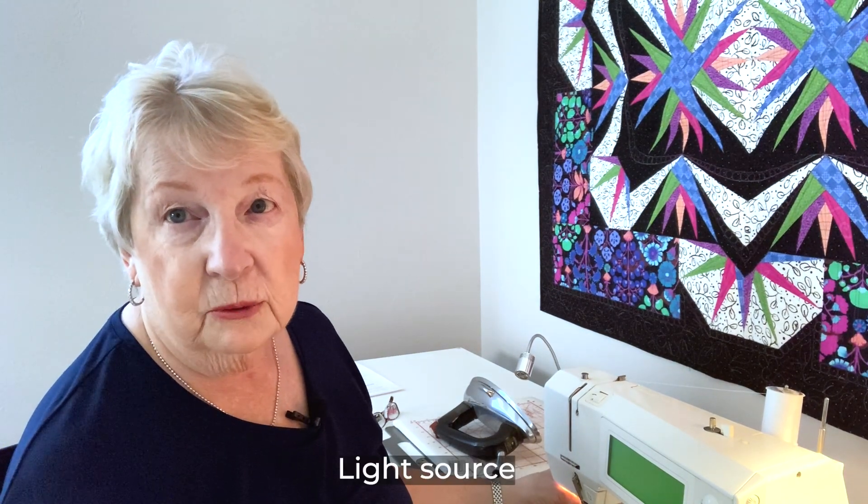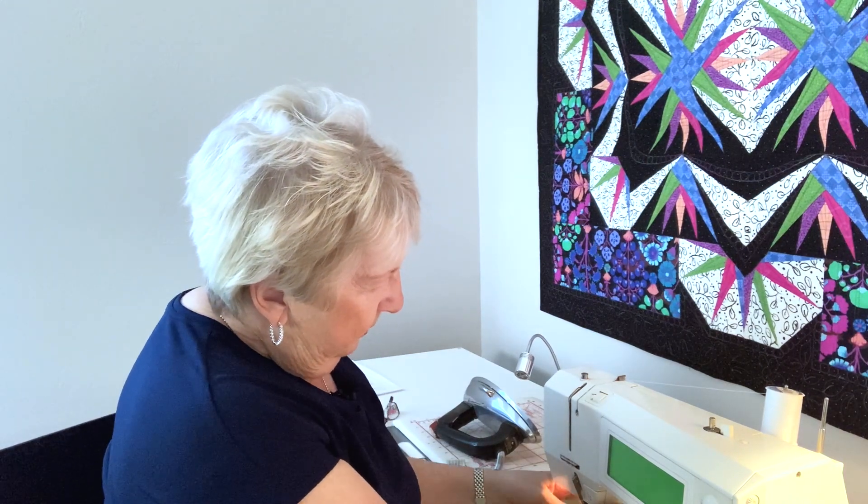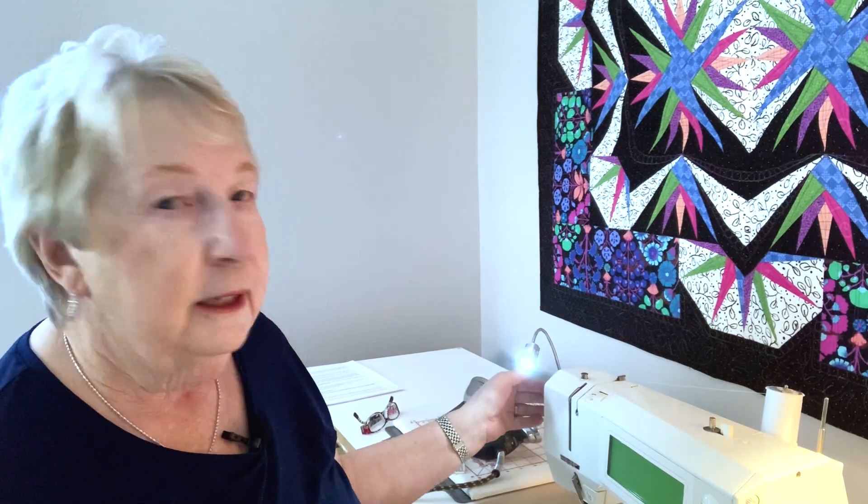Another thing that's helpful is having a light source near your sewing machine. You can go so far as to get just a simple clip-on light bulb with a shade and clip it on next to your sewing machine. There's also a little digital light that will attach right to the side of your sewing machine — helpful to be able to see through the paper to the fabric on the other side when you're placing your fabrics.